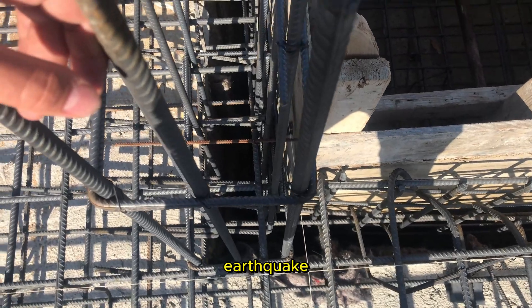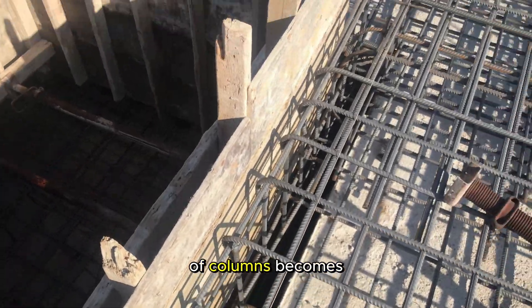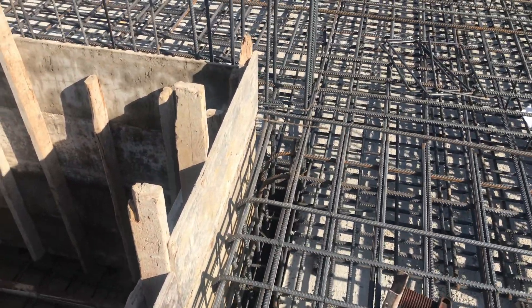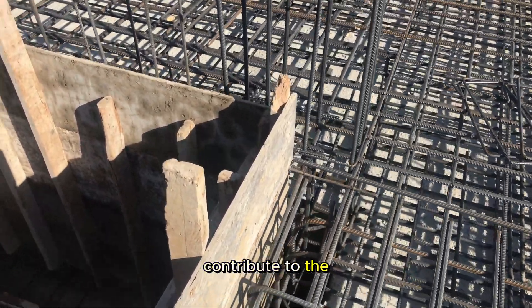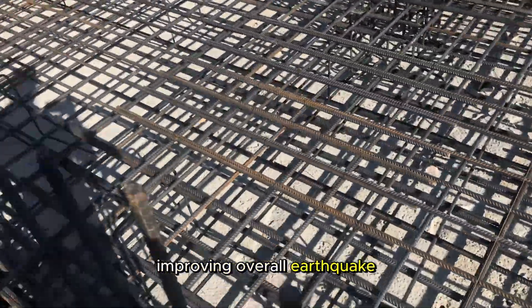Earthquake resistance. In seismic regions, the correct placement of columns becomes even more critical. Strategic arrangements can contribute to the building's ability to withstand seismic forces, improving overall earthquake resistance.